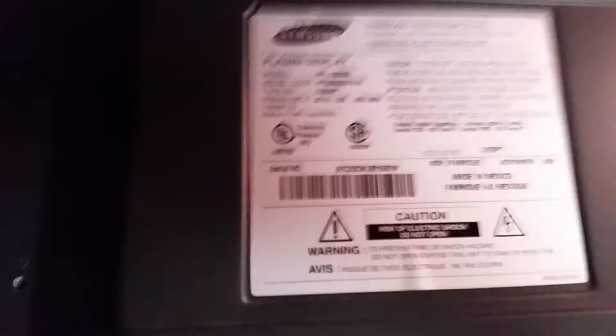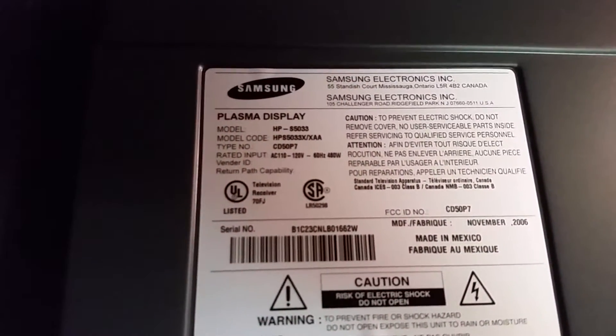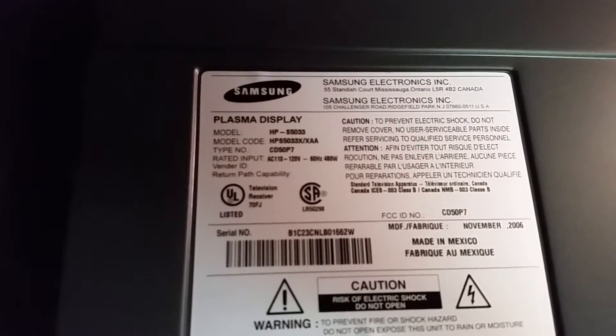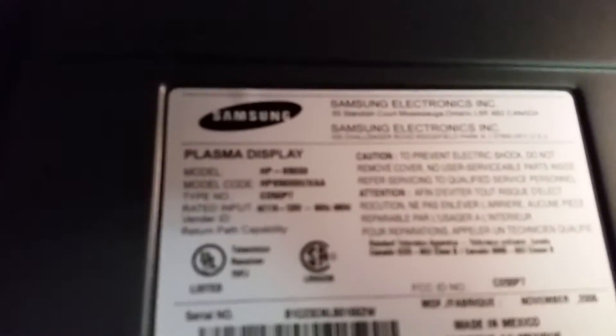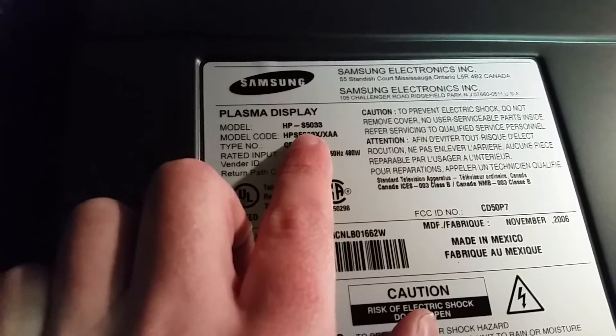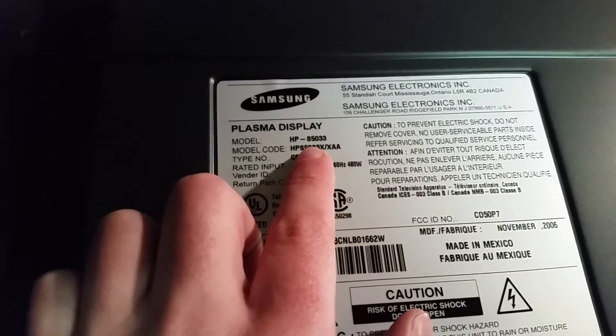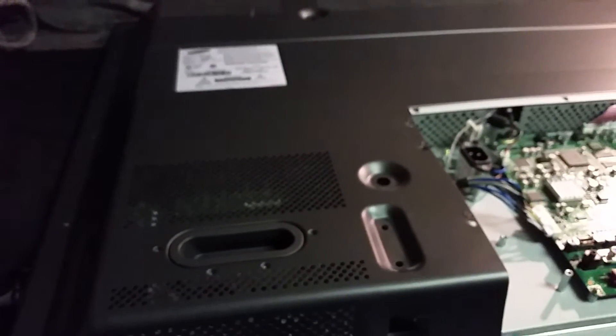The TV model number is Samsung plasma display HP-S5033 — you can see that right there. So yeah, that's the TV model number, and that capacitor is all that needs to be replaced. Hope that helps someone — bye!